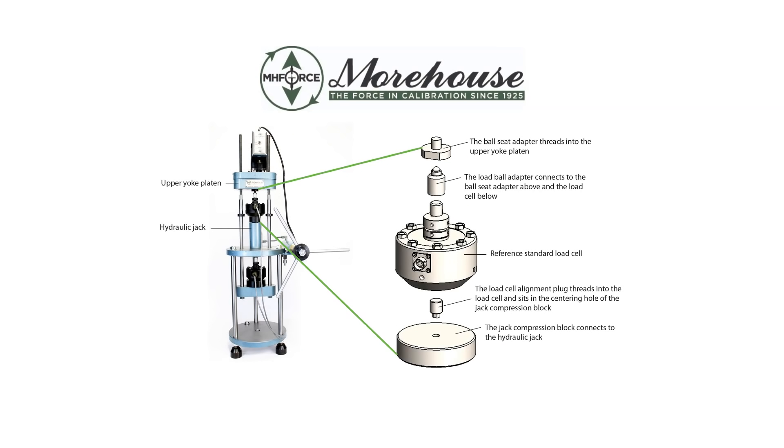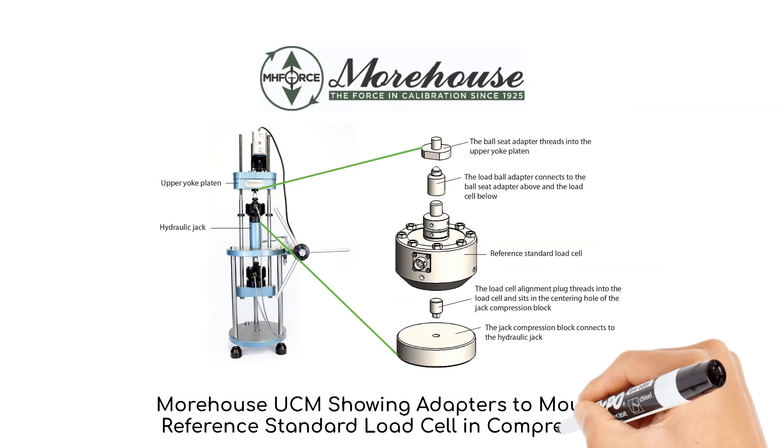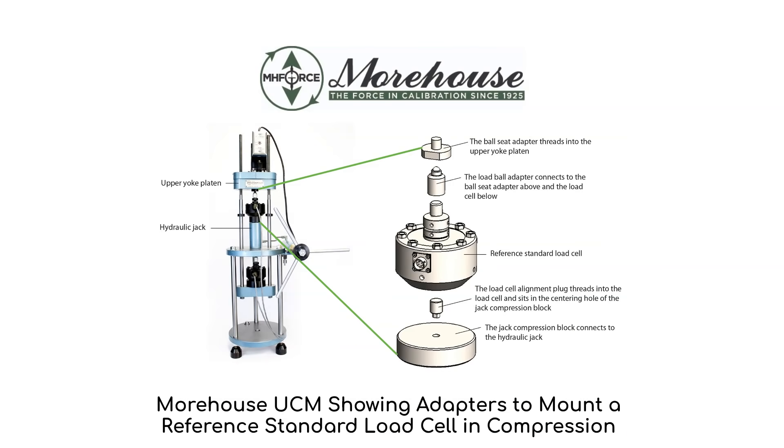To start, let's look at an example of a reference standard load cell in a Morehouse Universal Calibrating Machine. The reference load cell is mounted in compression, and the breakout picture shows the adapters used to mount the reference standard. These adapters facilitate keeping the line of force pure by centering the load cell in the machine. The adapters are machined, sometimes heat treated, and use connections such as ball adapters and sphericals.